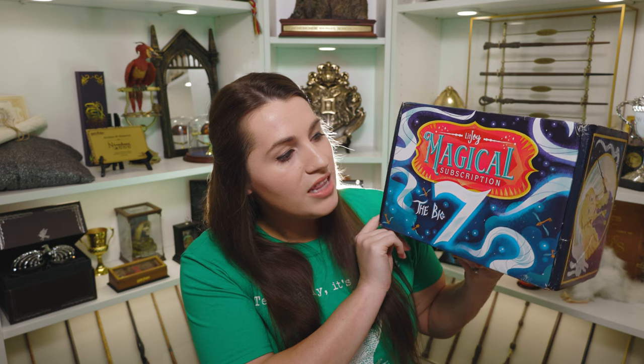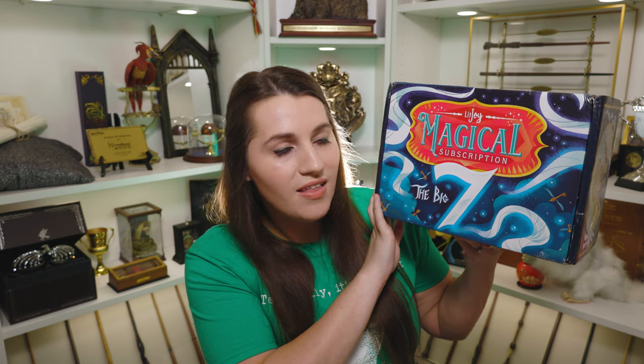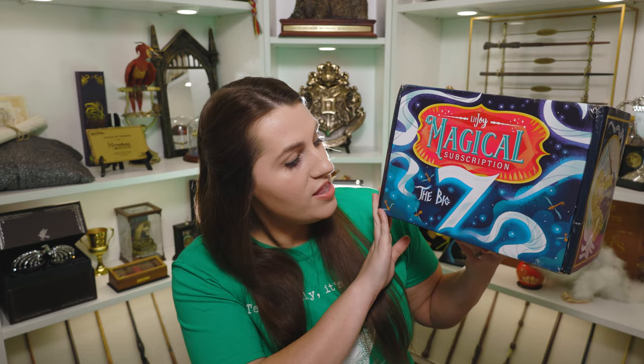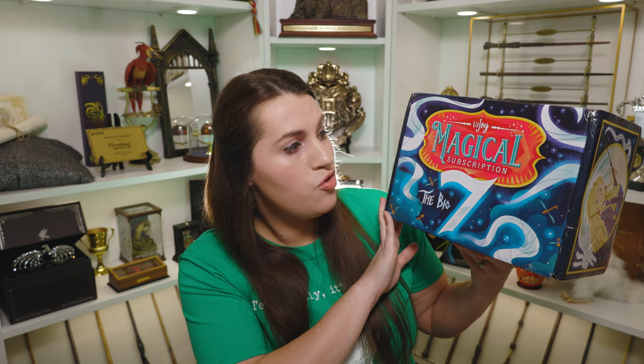On the front you can see it says LitJoy Magical Subscription and it says The Big 7. I really like the coloring on this one. The last two were kind of pastelly — pretty greens and pinks and blues. This one you can tell is designed with the Patronus in mind because it's a really dark blue with light blue all around. And you can see there's even little flying keys all over the front, so that's super exciting.